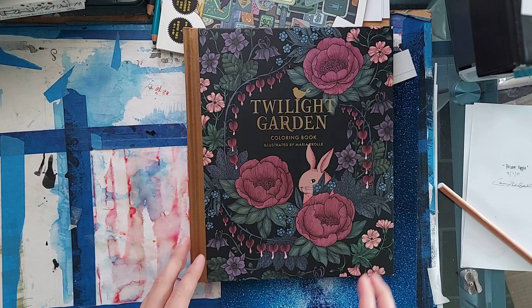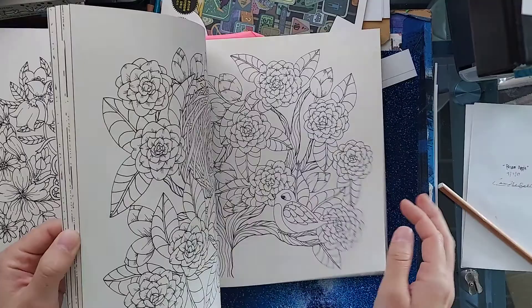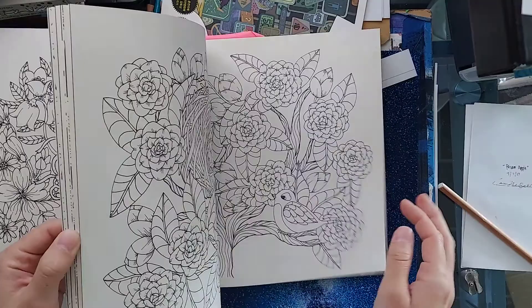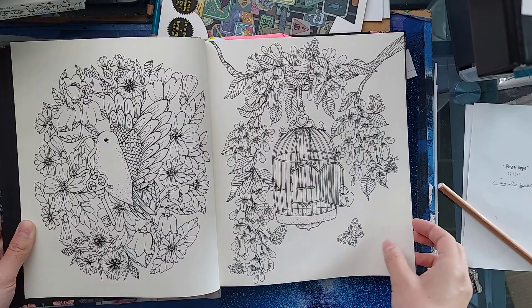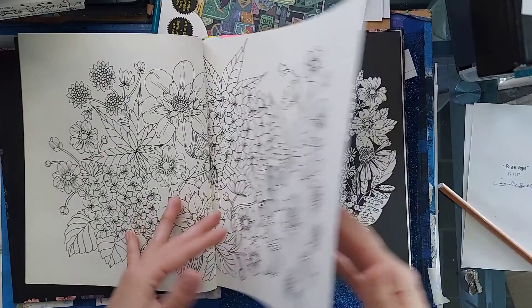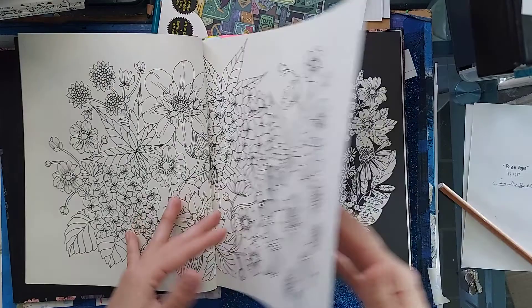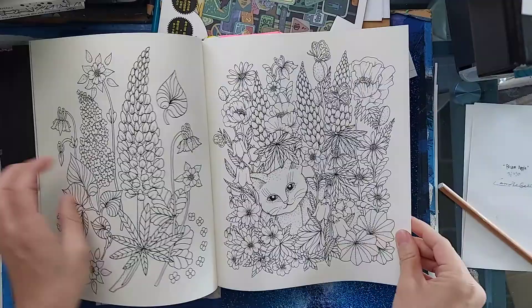Next up we have Twilight Garden. I was on the edge of this one when I bought it, but I decided to go with it anyway, and it's nice to have in the collection. This one has a lot of flowers, obviously, but I just feel like there are a lot more scenes of just plants. She doesn't start adding references to what the flowers are until the next book, I believe. So in this one you're kind of on your own a little bit, unless you're really good at classifying plants.